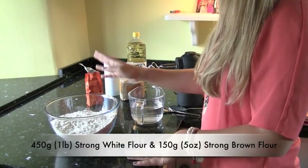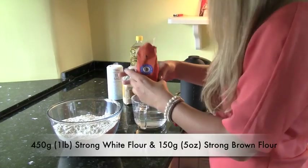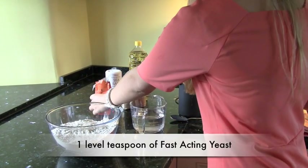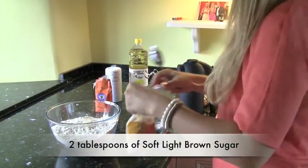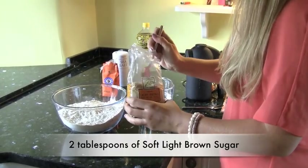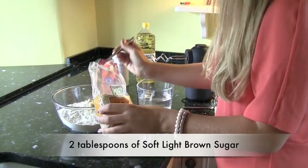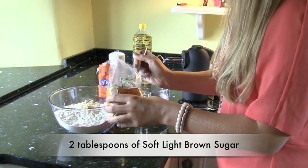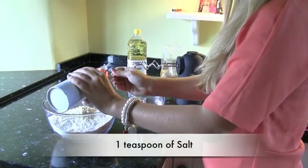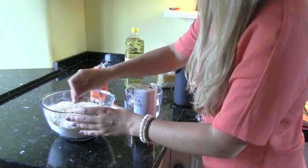I have already sifted in the strong white flour and the strong brown flour into a mixing bowl. I'm then going to put one teaspoon of fast-acting yeast into that mixture, then add two tablespoons of light brown soft sugar — which is kind of stuck together here — so two tablespoons of that. And then one teaspoon of salt. Then I'm just going to mix those together in the bowl loosely.